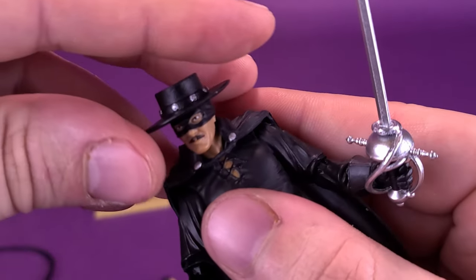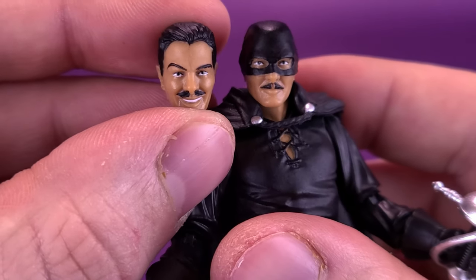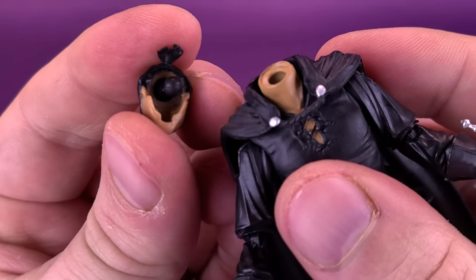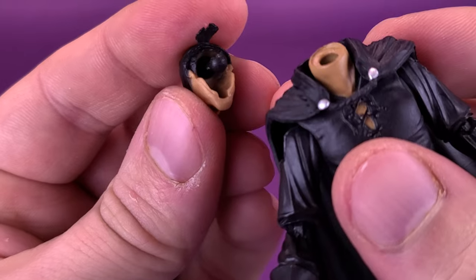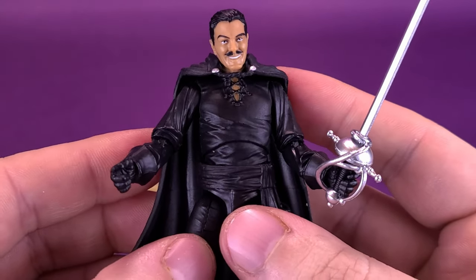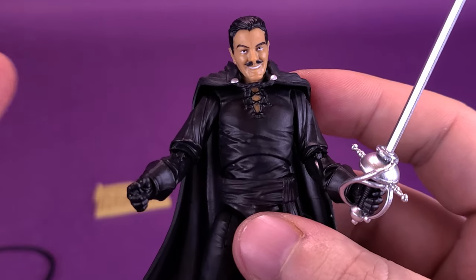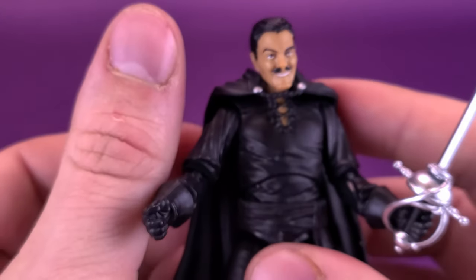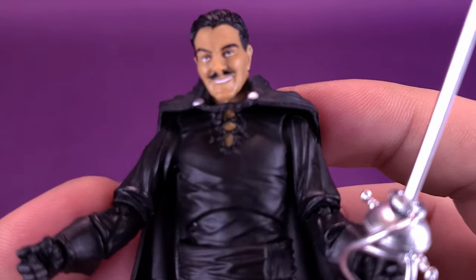To take this look one step further, we can remove the hat and pop the head off — he also has an unmasked portrait. I appreciate that they include pegs on each of the heads, so you don't have to fish them out every time. Just pop the unmasked head back onto the neck and you've got an unmasked portrait of Don Diego. There's some really nice detailing done to that face. It really puts in perspective how small these figures are and how incredible the amount of paint applied to such a small canvas.